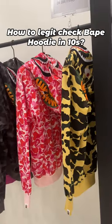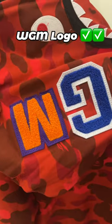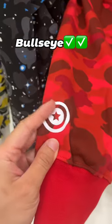How to legit check any Bait jacket in under 10 seconds. Make sure the WGM logo is stitched appropriately. Take a look at his arm — make sure it has a Bait tag. His other arm, make sure it has a bullseye.